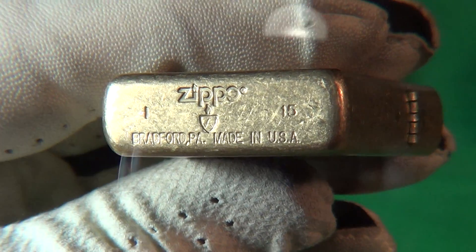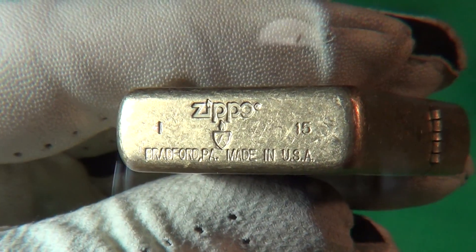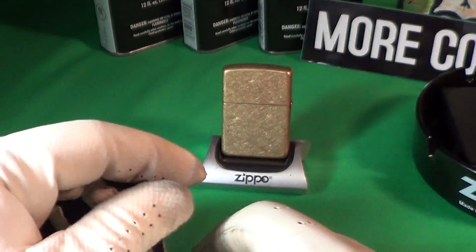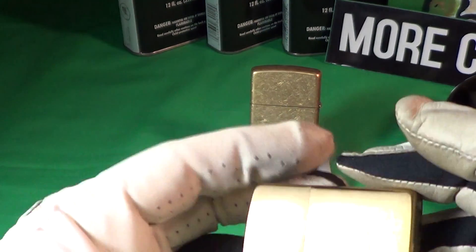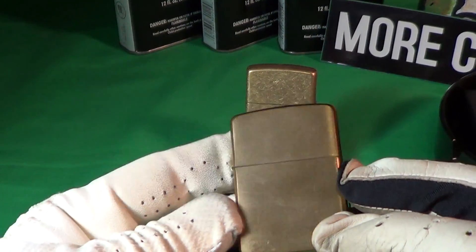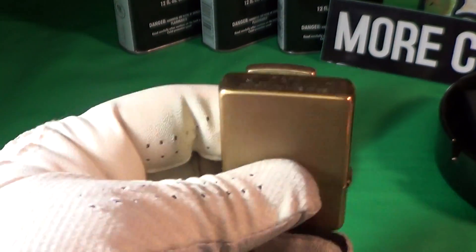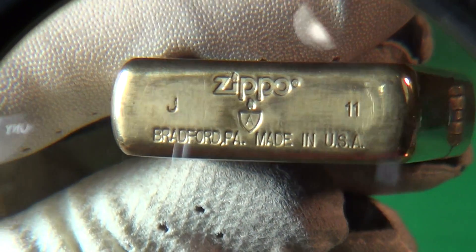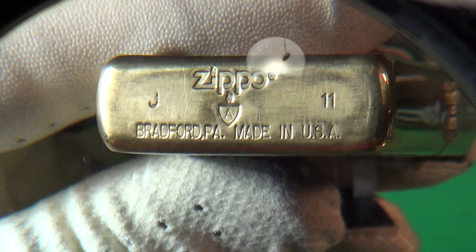This was made in one of 15, or I of 15, which I think is September. Here are a couple more examples of brass Armor Zippos. Here's one — this is just a plain brushed brass Armor, and it's got the Armor symbol on the bottom: that little shield with an 'A'.